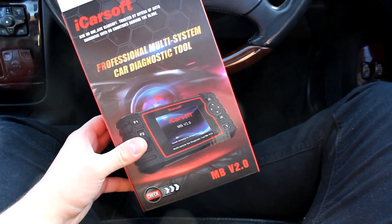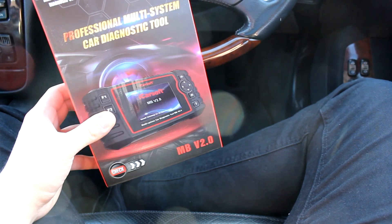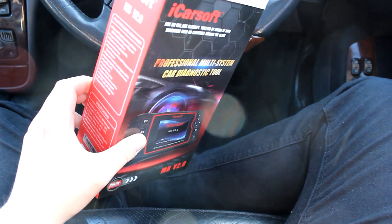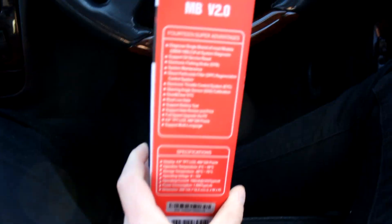Don't get me wrong, it's not a star system and you will not need to read War and Peace to learn how to use it. However, for your do-it-yourselfer in the garage, this device is absolutely perfect for you.